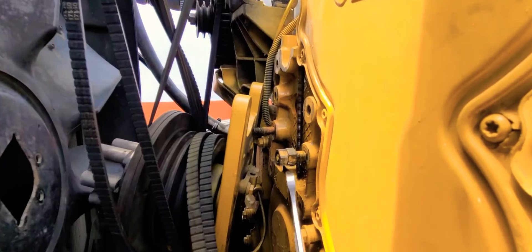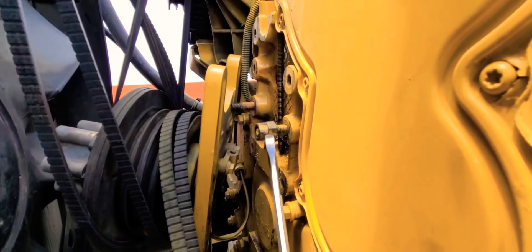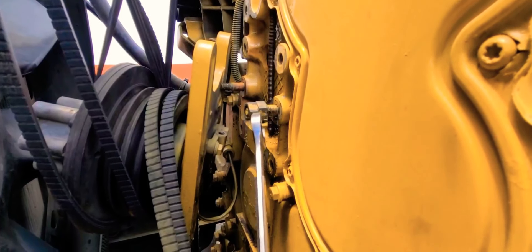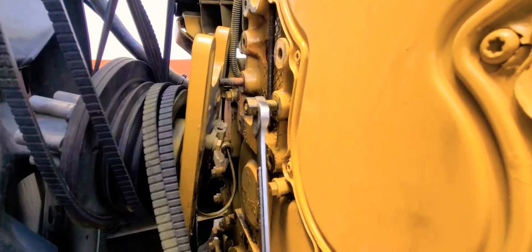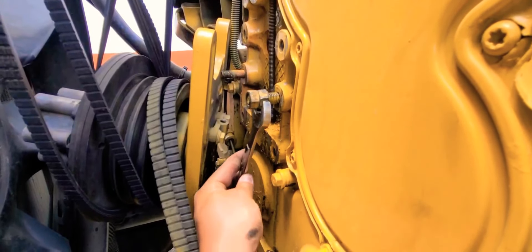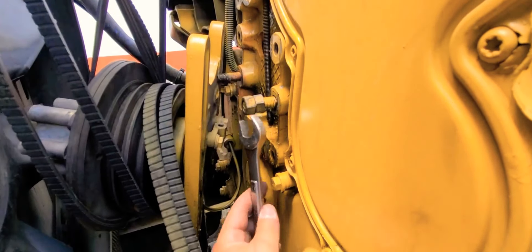Some of the older guys that work on motors — some of the new guys that don't know — this is how you do it. Pretty much, you add another same-size nut on it, you make sure both nuts are tied to each other very tight, and then just go back in it. See, that creates like a locking mechanism.